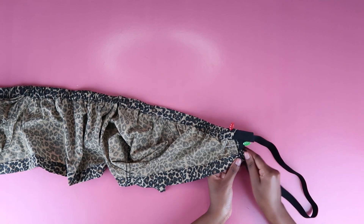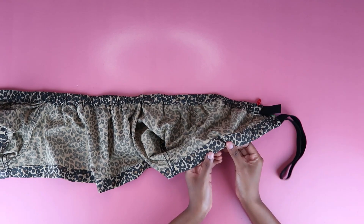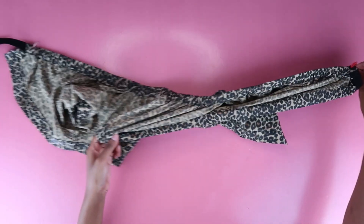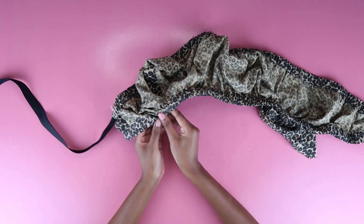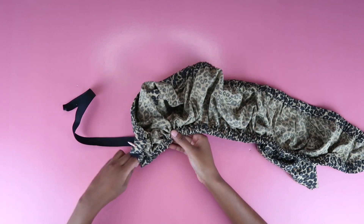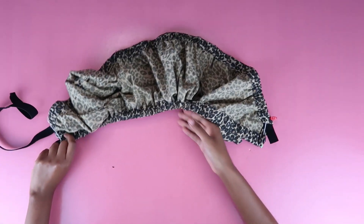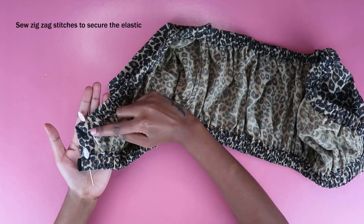I pinned one end of the elastic to the top and put the hairpin on the other end and looped it through — same process as the top elastic. Push it through the casing, make sure the elastic understands its job and is really going through. Once it comes out the other end you're basically done. Really ruche it out, make sure it's not too tight. Cut off all the excess bits of elastic where needed, then sew zigzag stitches to make sure the elastics stay down and are committed to you.